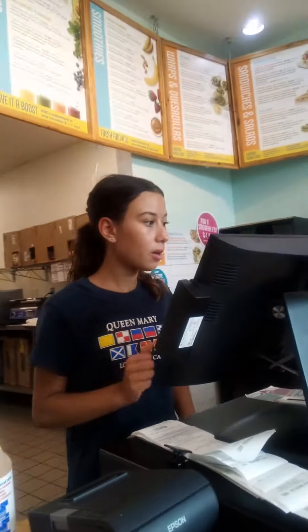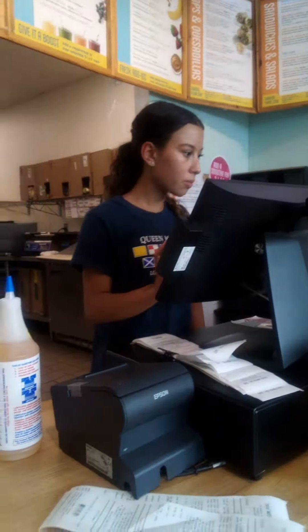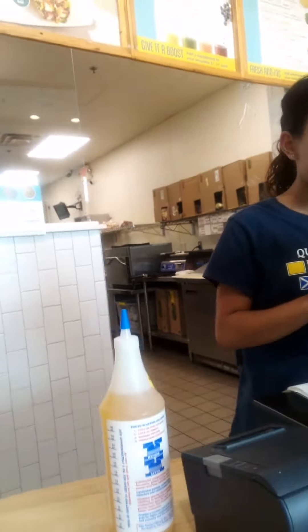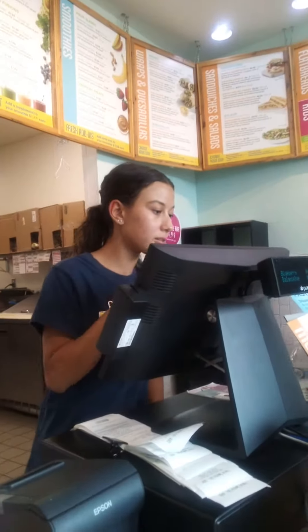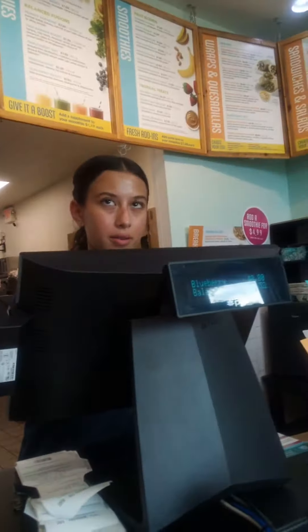I want a couple ounces of this — my upper cylinders, I want to clean out my system. Can you put a couple ounces of that in there too? I'd appreciate it. That's it, that'll do it. Just down to like here, just that much. Yeah, there we go. That's gonna help detox it too.